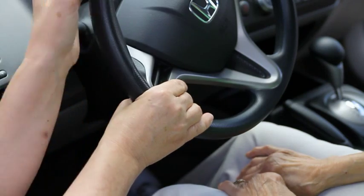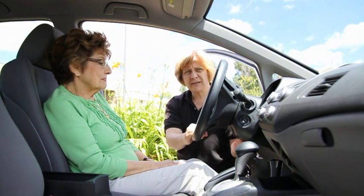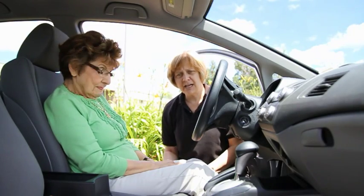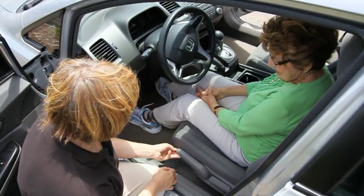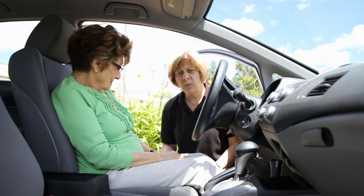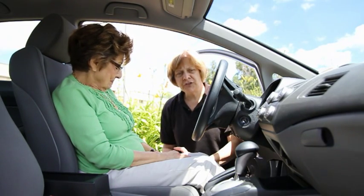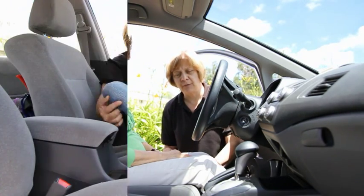The first thing we're going to do is lower the tilt wheel. But as you can still see, she's not high enough. Many cars have an adjustable seat height, which could be manual or electric depending on the vehicle. If you don't have either one, then you have to go back to using a seat cushion, probably two to three inches thick of high-quality foam.